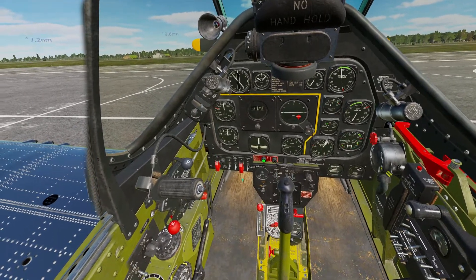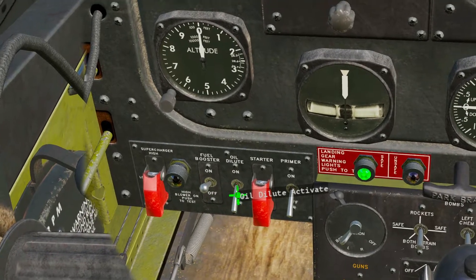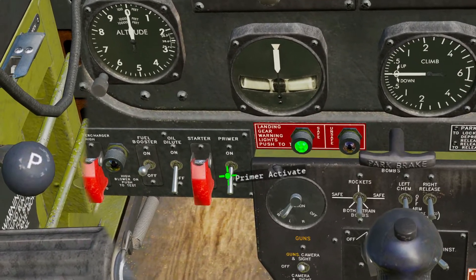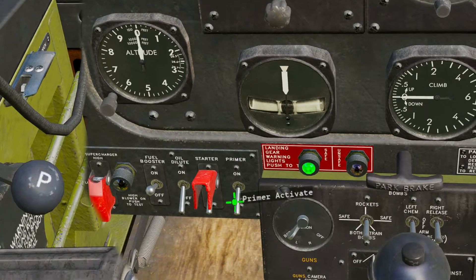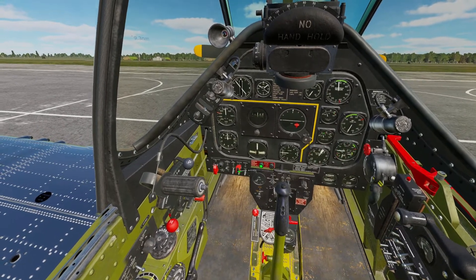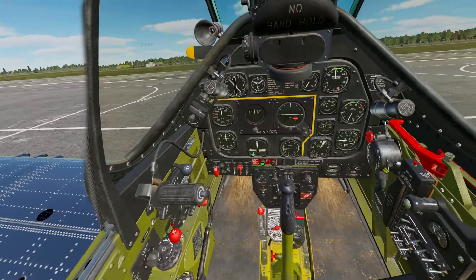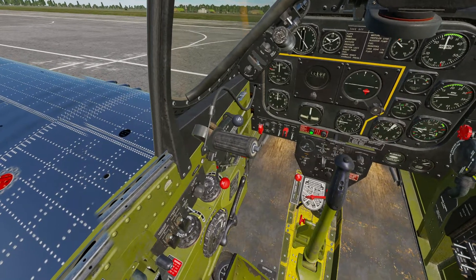After all that is done, we can move to the ignition panel. We will flip the fuel booster on, hold the oil dilute switch up for 8 seconds, and then hold the primer switch up for 3 seconds. After that, flip the starter switch cover up, hold down our brakes, and press and hold the starter activate up. When our engine starts to catch, move to the mixture control knob and push it down once into the run position — left click the starter, move your mouse over the mixture control, then right click once to bring it to run.